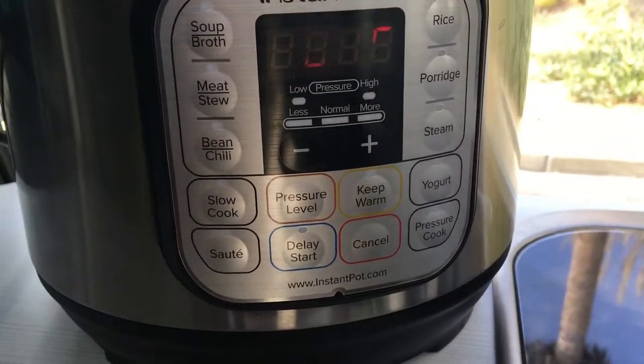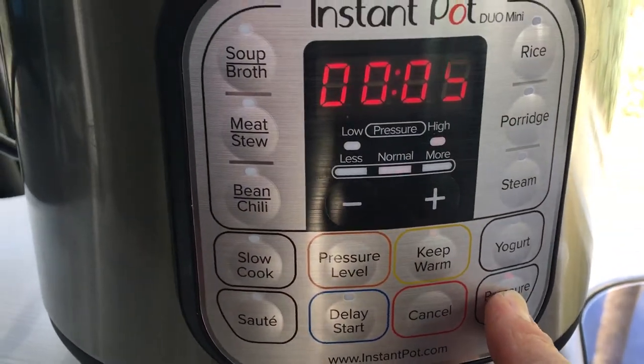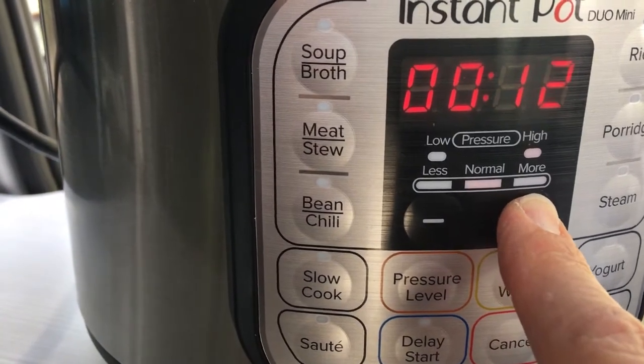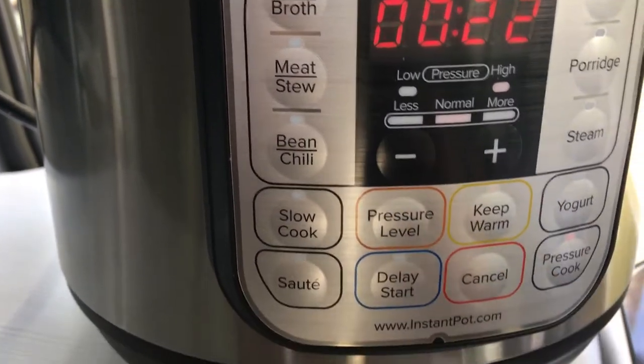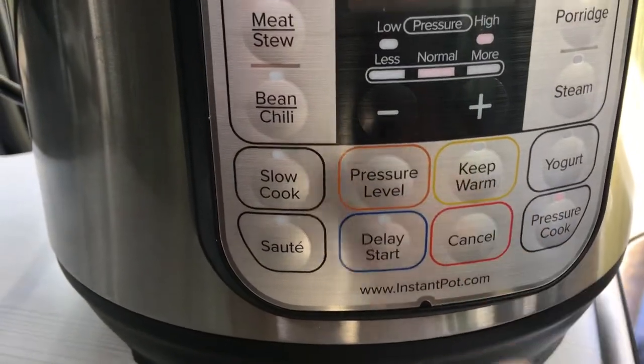That LED display is a product of the camera — it doesn't flash like that in real life. I set it to 22 minutes to cook the brown rice on high pressure and turn off to keep warm.